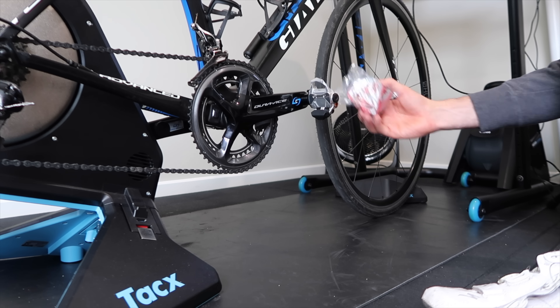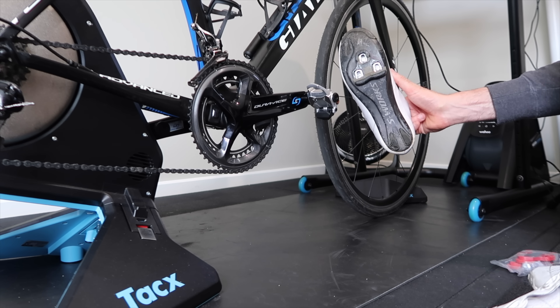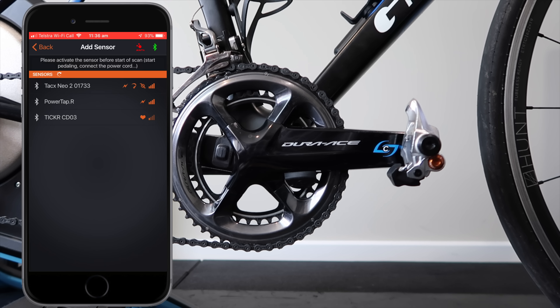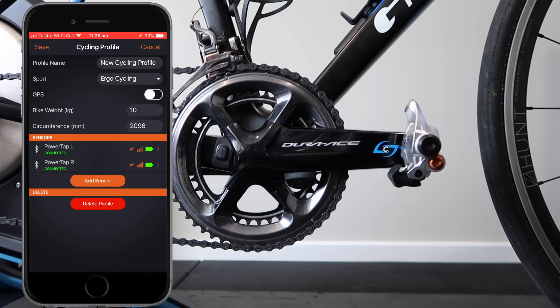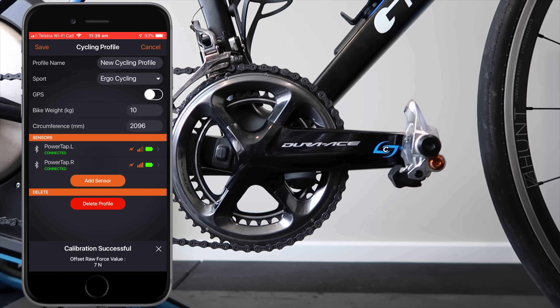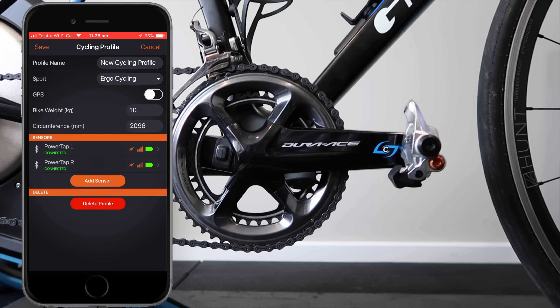Regarding the cleats that come in the box, I'll be using the same cleats I've been using for my Favero Assioma pedals, which are compatible with those. Next up in the process is checking for the latest firmware on the P2 pedal, so loading up the PowerTap app, connecting over Bluetooth to each pedal independently, selecting the left and the right. We have full battery and full connectivity. We click on each individual pedal, hit the zero offset after confirming the firmware is on the latest version — all good, up to date, and zero offset done.